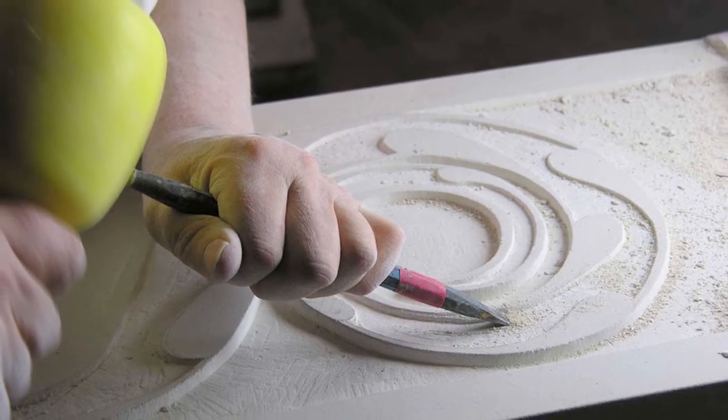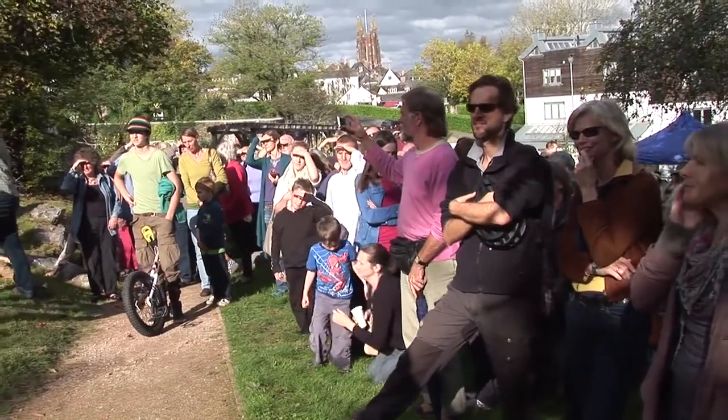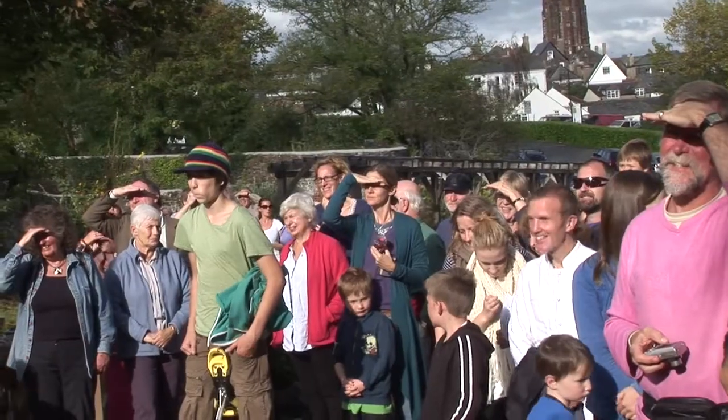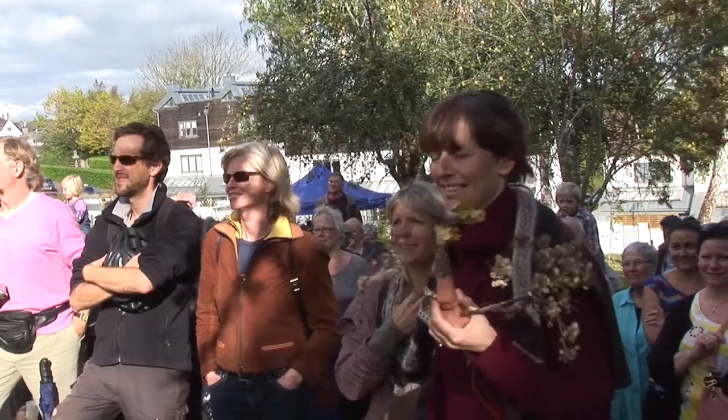It's been an absolute privilege to carve these three guardians for this magic garden — and it is a magic garden. It's been just lovely for me. I would like to thank South Hams District Council and the Leechwell Garden Committee, who have really helped to make this project happen.